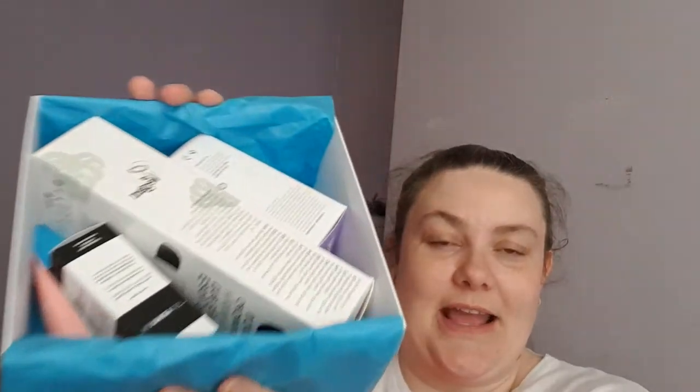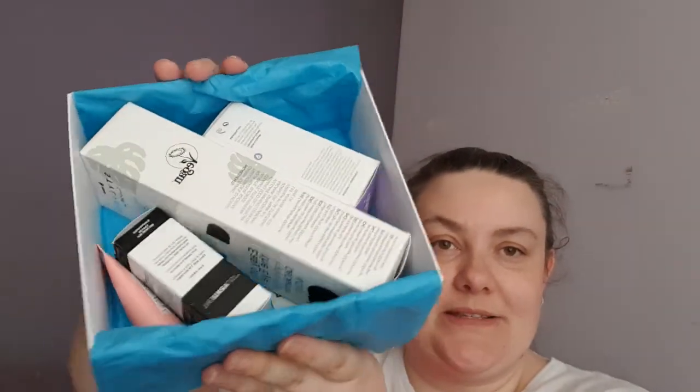This is the Hydration Box, and I just wanted to share it with you to take your mind off current events going on in the world. As always, we get the little card that tells you about the products inside, and then they're wrapped in blue tissue paper. This month there are no awkward stickers to get through, and that's all the products inside — I'll go through them one by one.